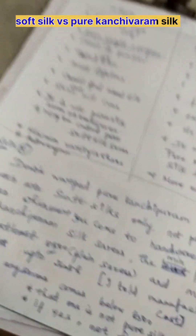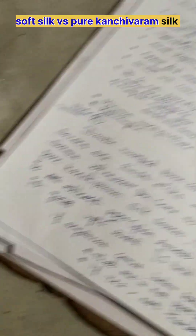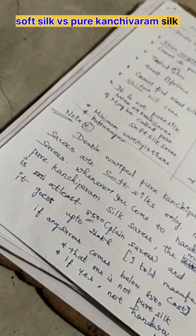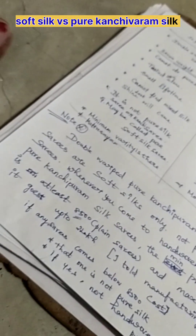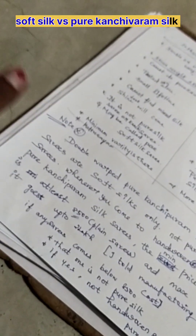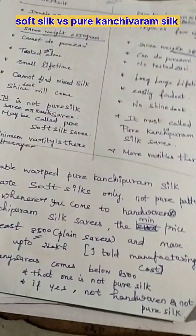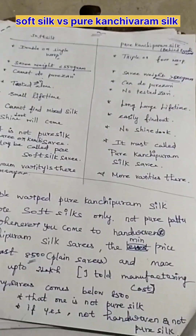Note: double warp means it is a pure Kanjivaram silk saris or a soft silk only — not a pure silk saris. Whenever you come to hand-woven pure Kanjivaram silk saris, the minimum price is at least 8,500 rupees for plain saris, and the maximum goes up to 2 lakhs. I told the manufacturing cost only. If any saris comes below 8,500, that is not pure silk. If it is pure silk, then it is not a hand-woven product.